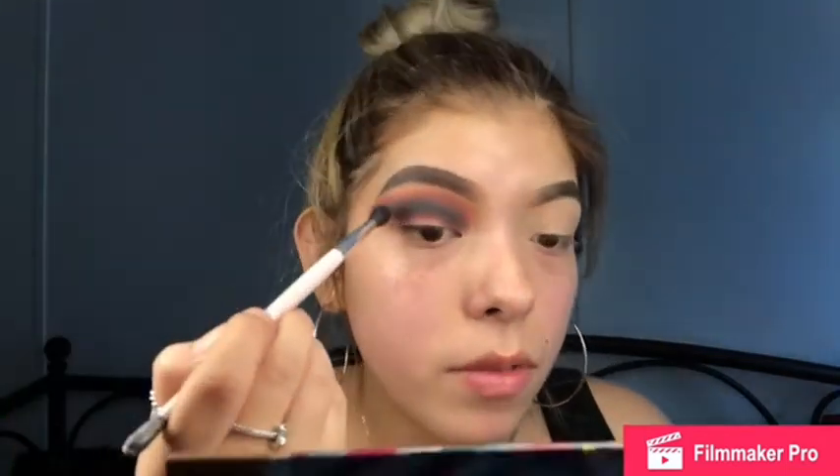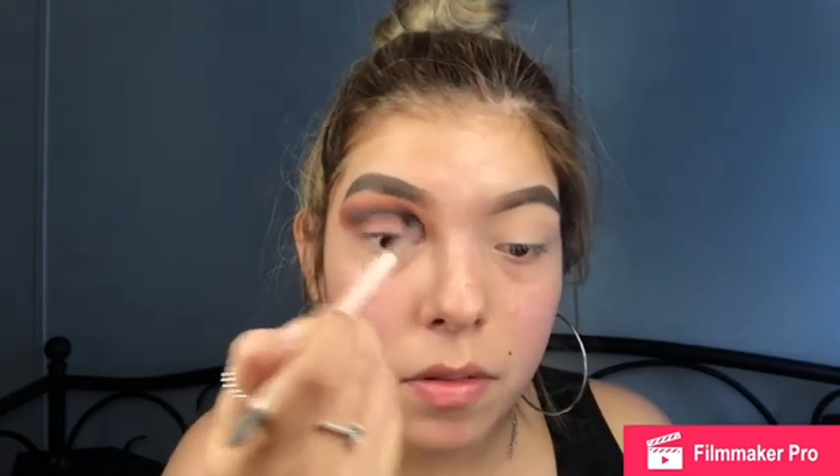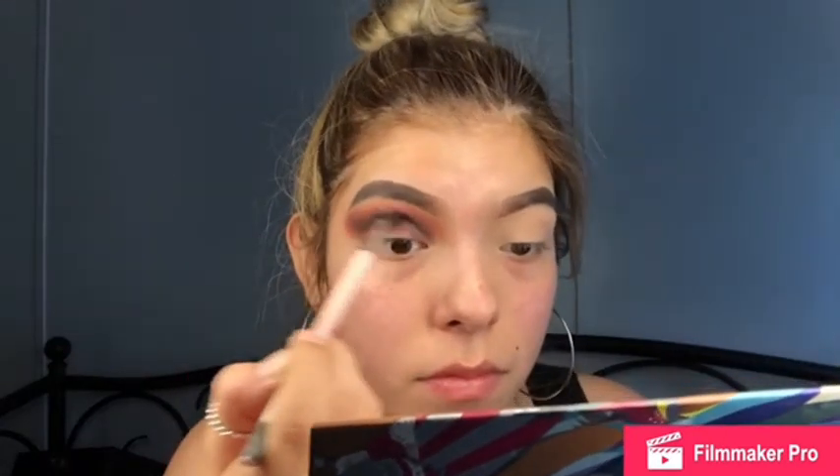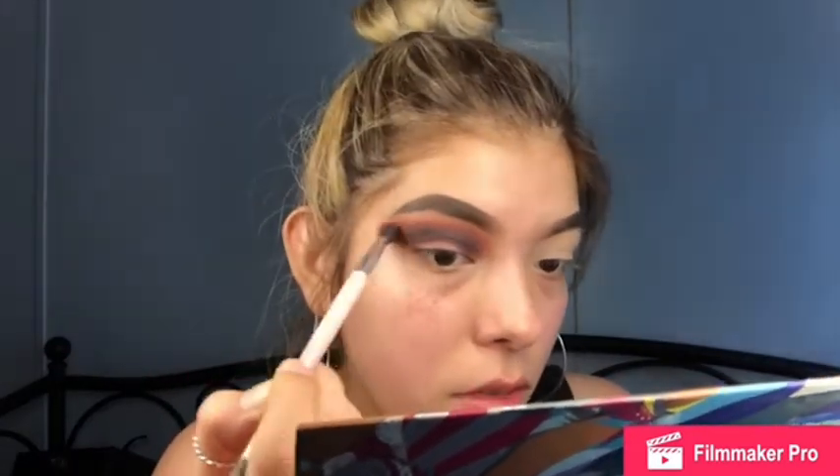Now I go back in with my blending brush and further blend that out. I'm gonna dip this fluffy Sephora brush back into Bitten since we are losing some of that red shade, and further blend that out.